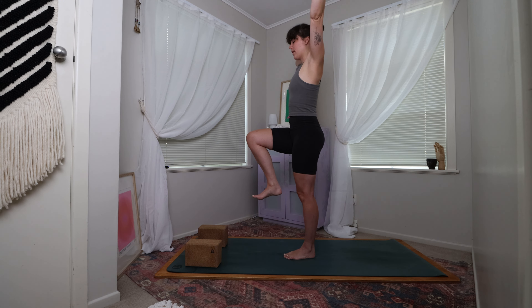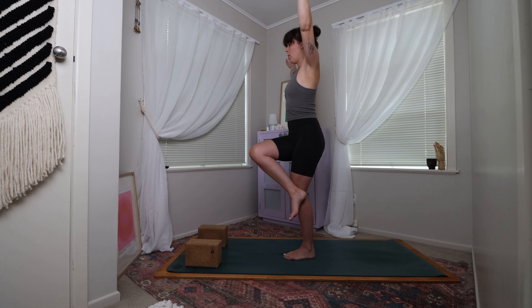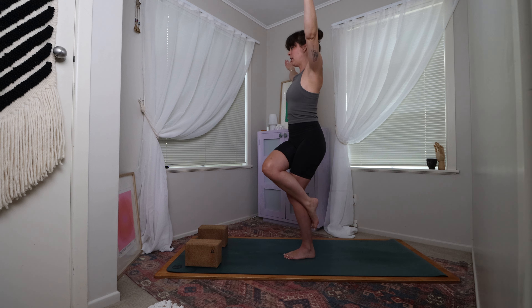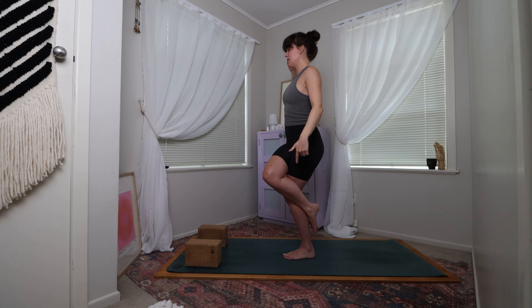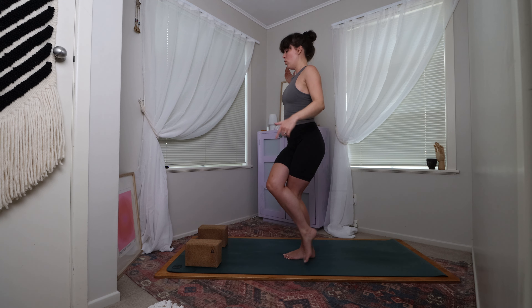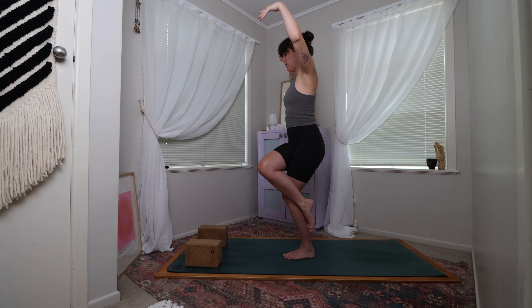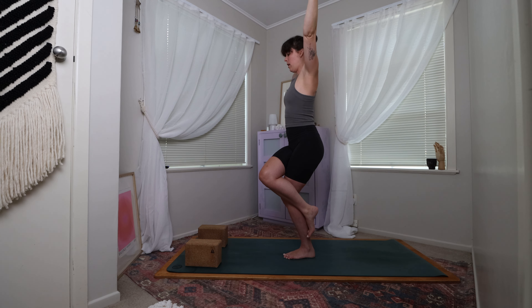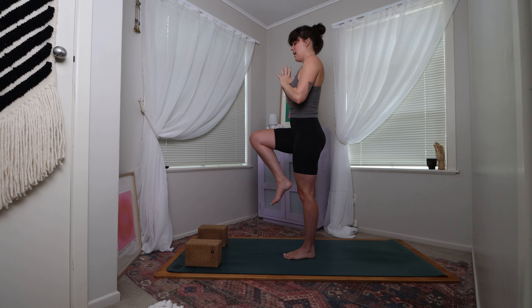Sending the hands up towards the sky, we're going to find eagle pose. There are a couple of variations — essentially we're going to take the right leg and wrap it over the top of the left thigh, as if you're crossing your legs when you sit down on a chair. You can use the right foot as a kickstand to wrap around the back of the left leg, or it can come towards the floor so you're on the tiptoes. Wherever you are, find a nice little bend through that standing leg. Maybe the arms are up towards the sky or hands are at heart centre. Then coming to unravel, or lifting that right knee back up.